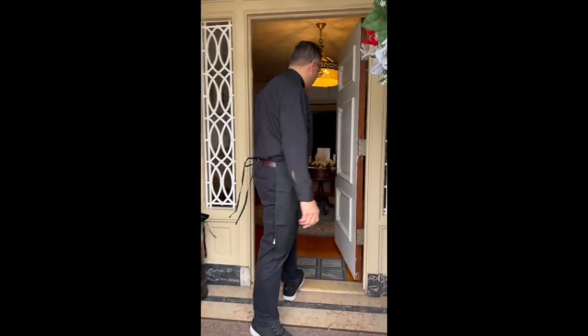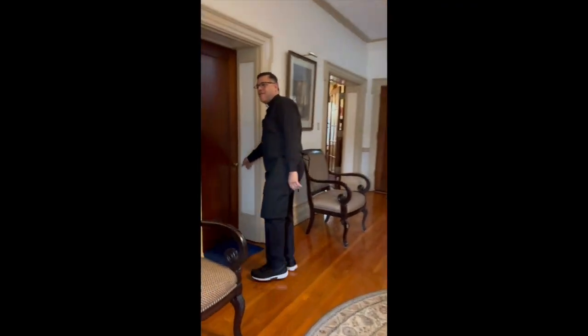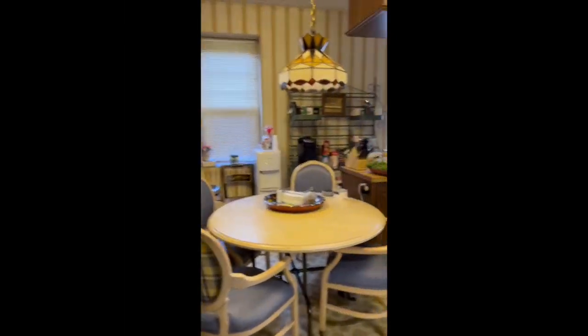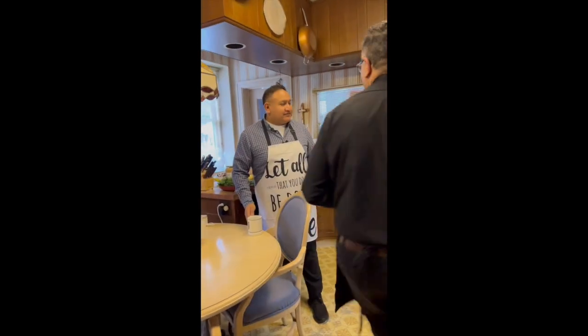Welcome to Santa Margarita Rectory. Come along with me for the cooking we're going to do today. Good morning, Santa Margarita. This is Mr. Juan Pedrosa, our DRE, and we're going to be cooking for you today.